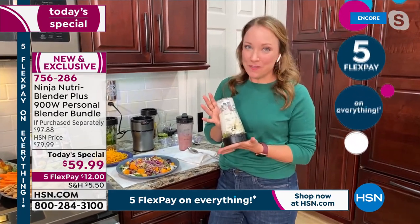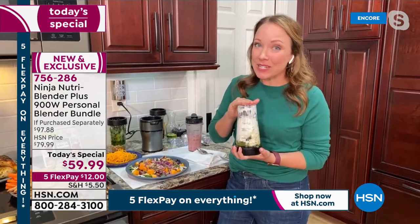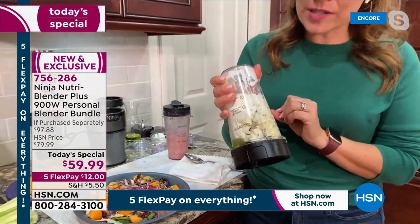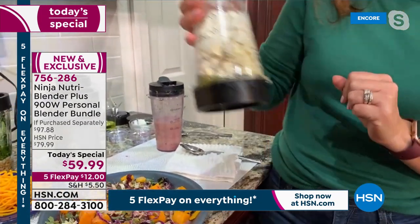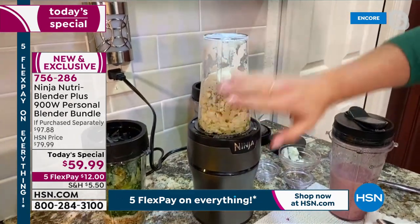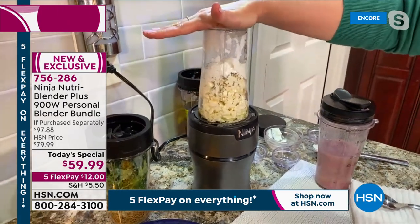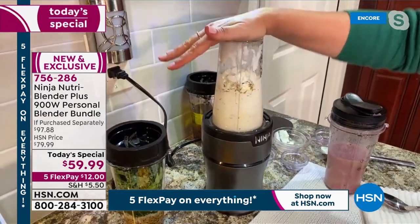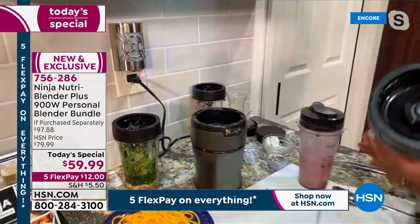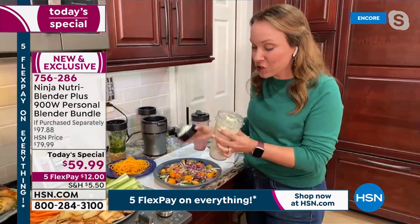Next I'm going to do a whipped feta dip. So you can do your smoothies, you can do your coffee drinks, but you can also do dips and marinades as well as your salad dressing. This is just some feta cheese, some olive oil, some spices, and some sour cream. We're going to do this to go with our chips and dip plate. This is how easy it is to assemble and use — you just put it on top, you don't have to twist it or anything. There's no special buttons. It's just a press to blend system.